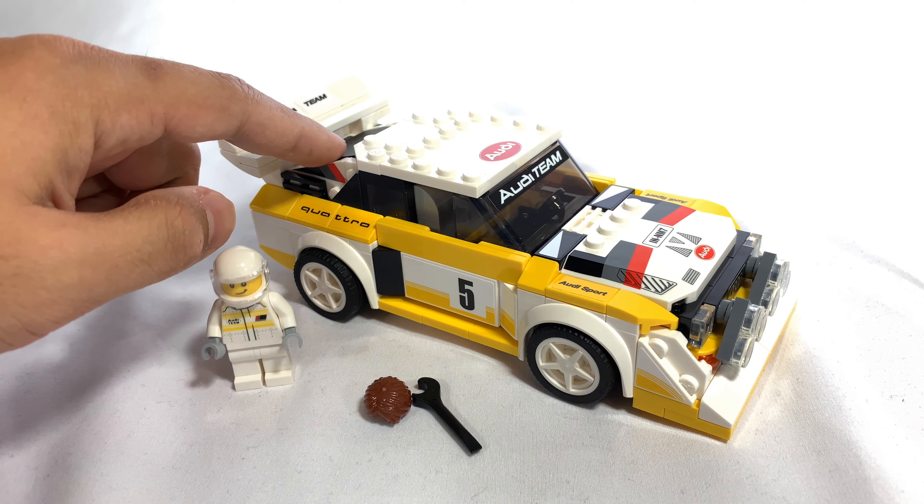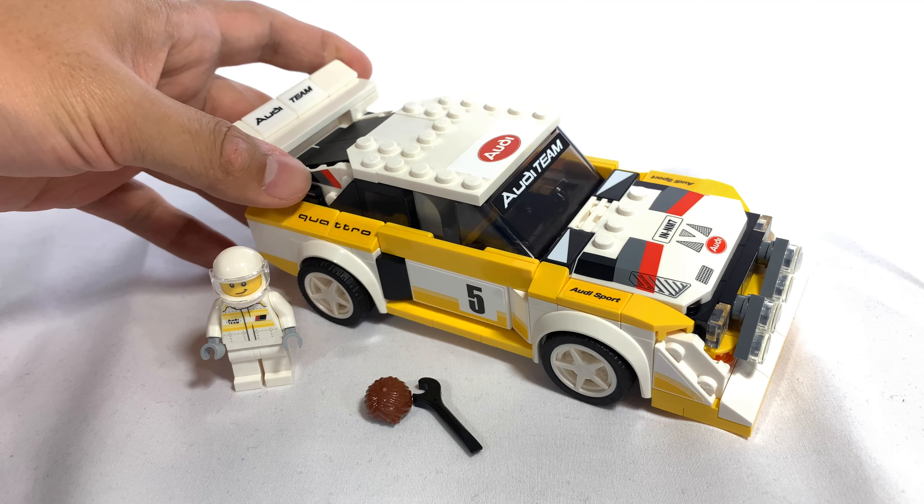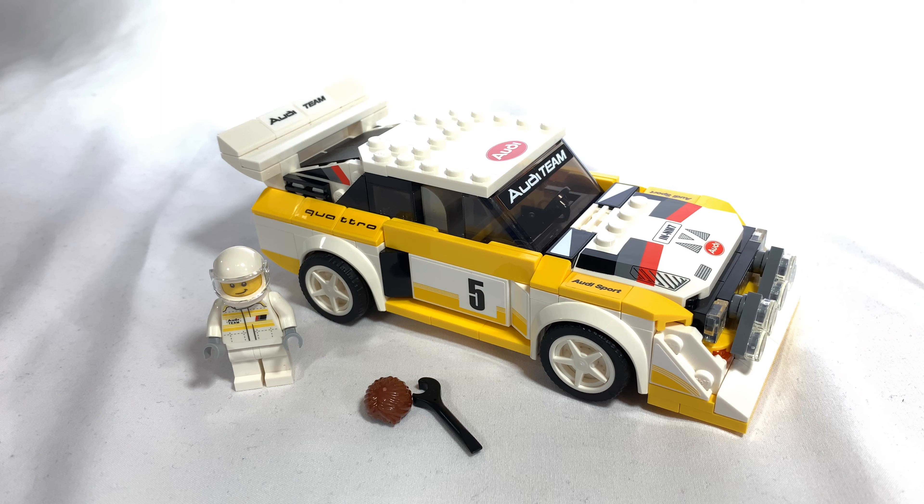I think this back part over here, it would have been nicer if it was clear, just so it would feel more like a rear windshield. But that's not a big deal either. Hopefully LEGO continues to make these 8-stud wide Speed Champions sets because I'm absolutely loving them.